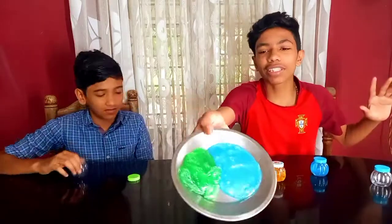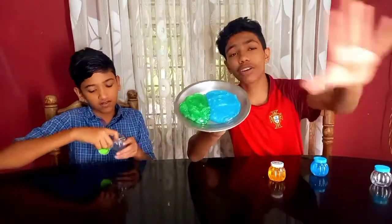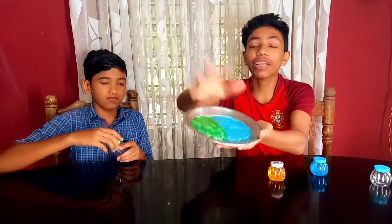Now you can add 2 more. Now we are adding 2 more. Now you can add 2 more.